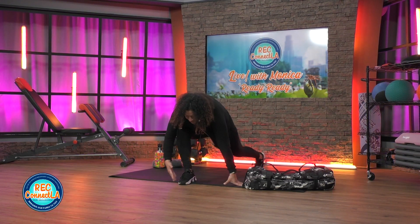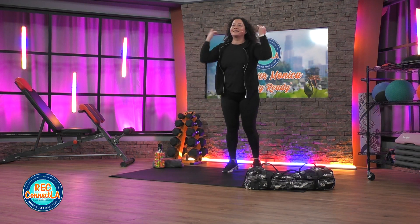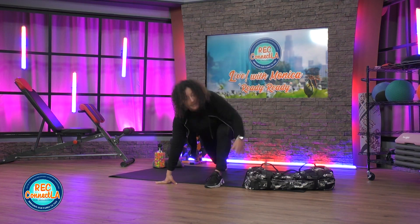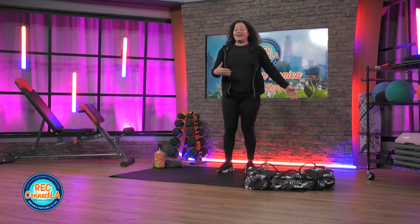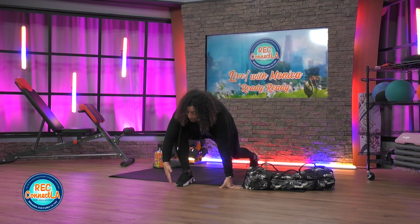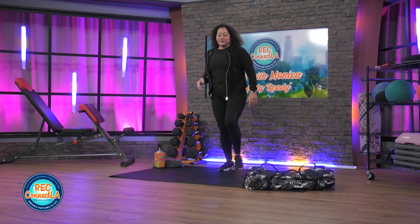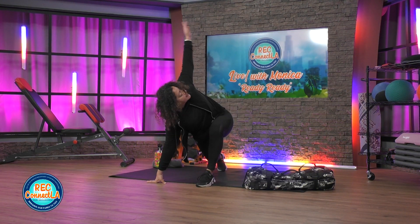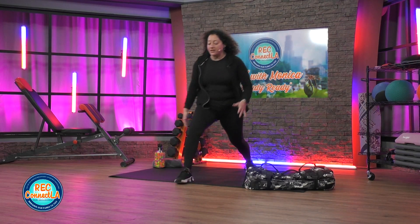So once again, the beauty of today's workout — flexing your options. Because I'm going to be honest: for that bicep curl with this sandbag, I'm probably going to work off reps. For the squats, rows, maybe chest — it will be off time. So play with it, have fun today.